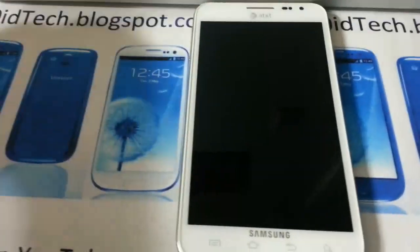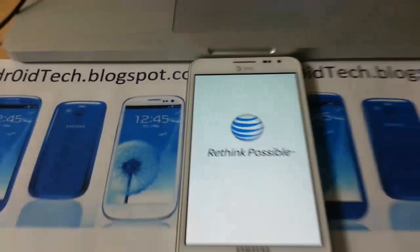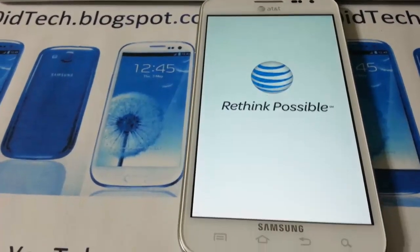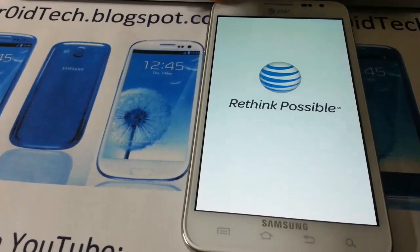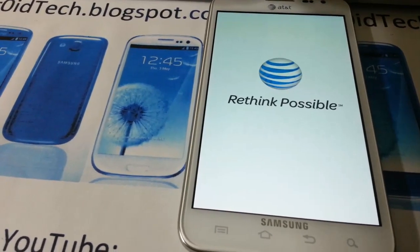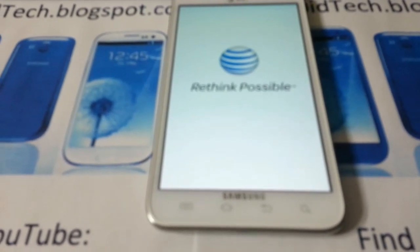Just follow along with the process — it's just going to boot up. Once it's done, you can close Kies and you don't need the computer anymore. Just let your phone rock on official ICS.